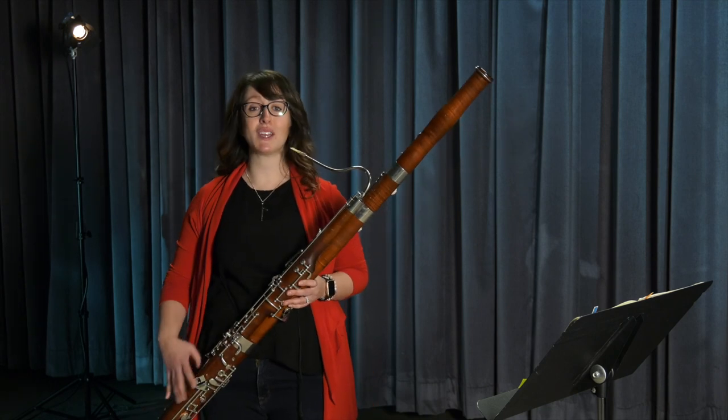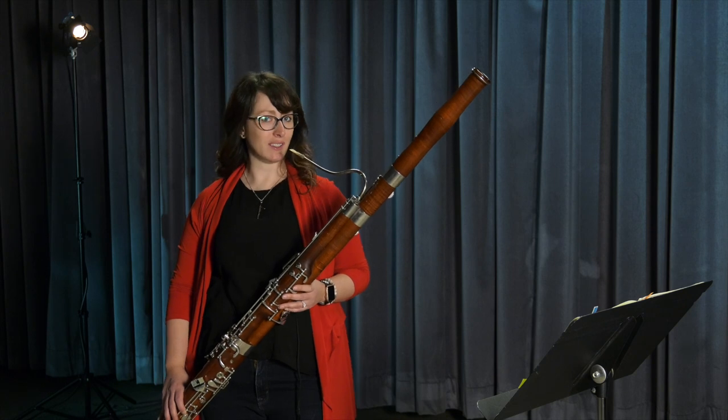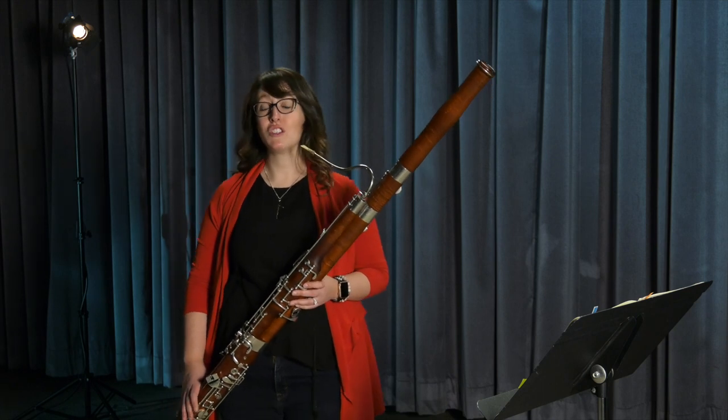But sometimes the bassoon gets to be featured in a solo. Some of these solos are a little bit silly. Some of these solos are incredibly beautiful. Here's one from a piece called Scheherazade.